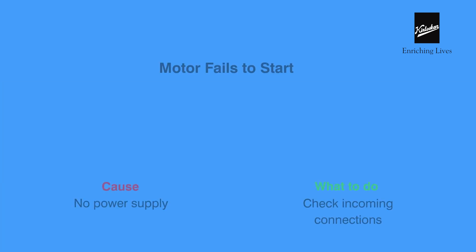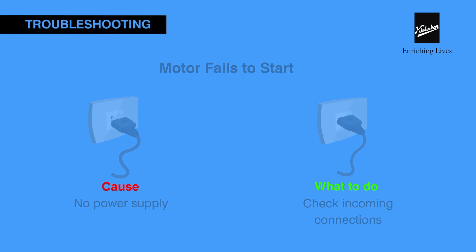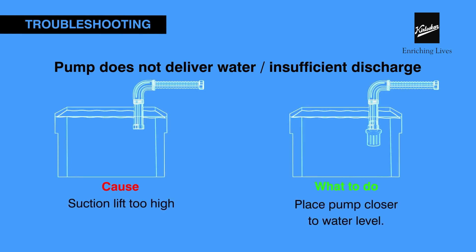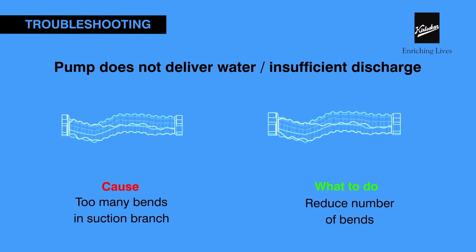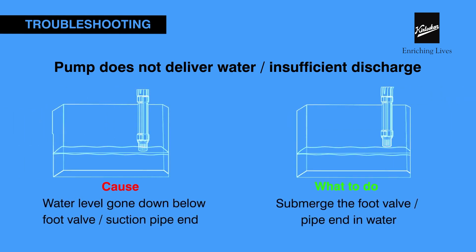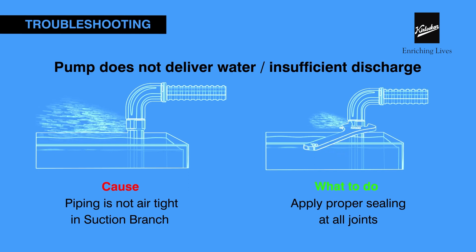Troubleshooting: If the motor fails to start, check the power supply. If the pump is not primed properly, re-prime it. If the suction lift is too high, place the pump closer to the water level. If there are many bends in the suction branch, reduce the number of bends. If the water level has gone below the suction end, submerge the suction end in water. If the piping is not airtight, apply proper sealing to all joints.